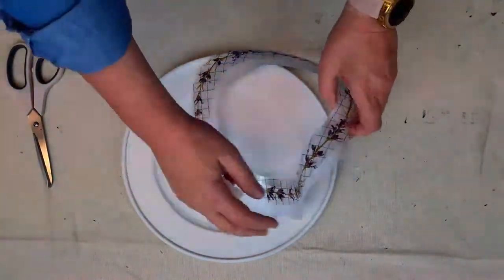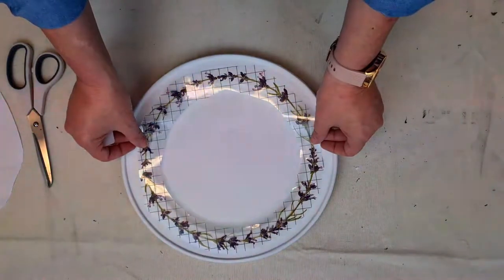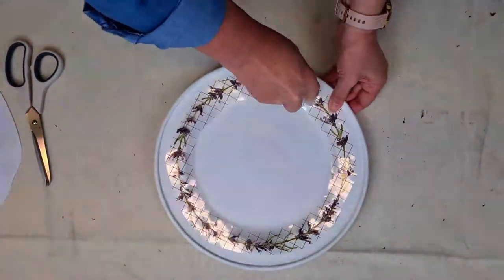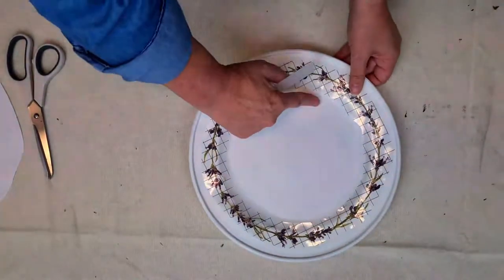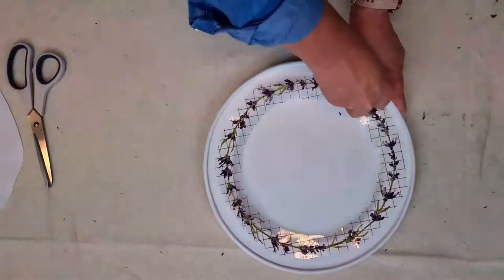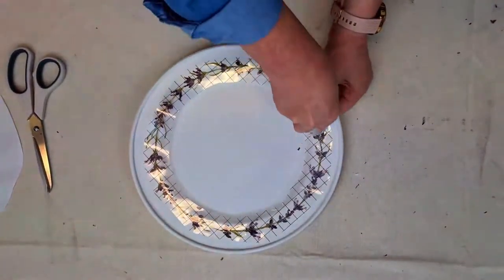Now just taking the applicator that is included in the pack of Decor Transfer, I'm just going to gently burnish that onto the plate. If you haven't used one of these Decor Transfers before, you'll notice as you're rubbing onto it that the colour of the transfer becomes like a whitey, cleary kind of colour. That just means that it's starting to go across onto whatever surface you're popping the transfer on. You just want to keep moving it around and lifting just to make sure everything's going on okay. And if you happen to see that a little bit of the transfer is left behind, that's okay - you can just simply lay the transfer back down again and rub over it to make sure it's adhered properly.